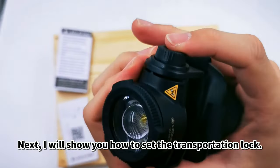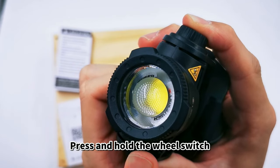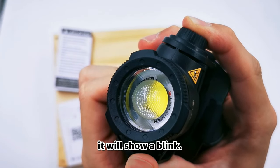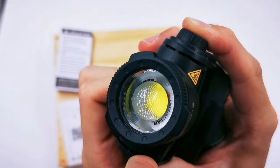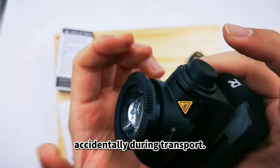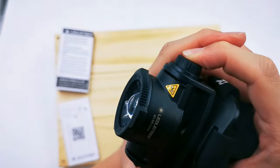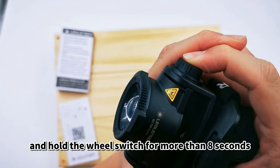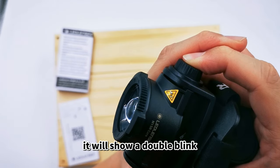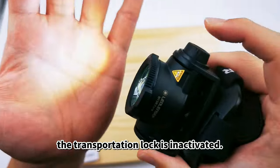Next, I will show you how to set the transportation lock. Press and hold the wheel switch for more than 5 seconds — it will blink. This helps ensure that the lamp is locked and cannot be switched on accidentally during transport. To unlock your headlamp, press and hold the wheel switch for more than 8 seconds; it will show a double blink and the transportation lock is deactivated.